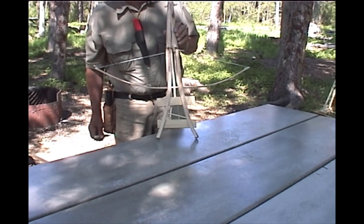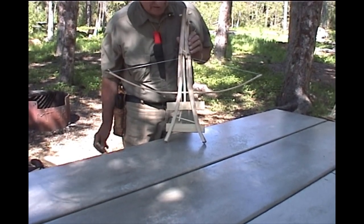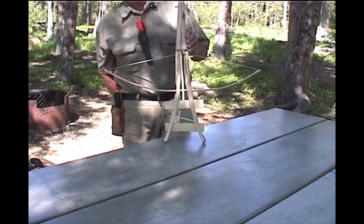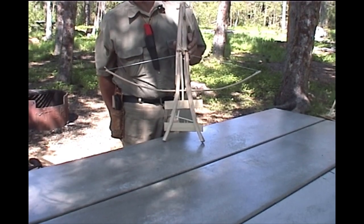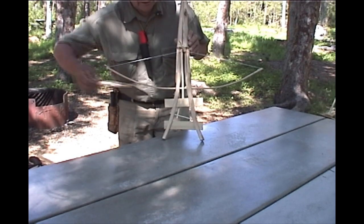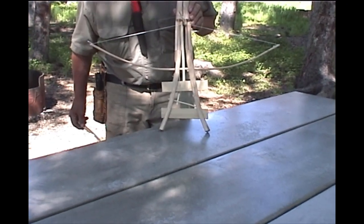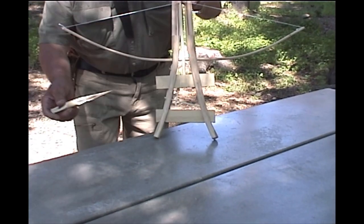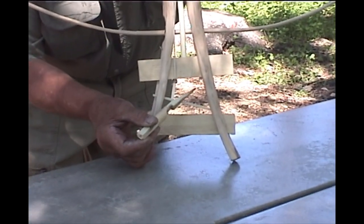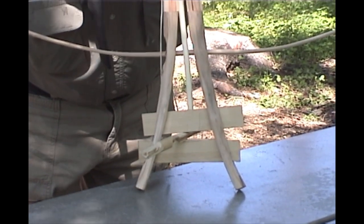Here we have a trap called a bow trap. It's actuated by the power of the bow. It's set up to catch ermine, which are weasels in the wintertime when their fur is white. There is a space here that, when this is leaned against a tree, has a little piece of meat or other bait pegged opposite it. When the animal goes for the bait, it depresses this little bar, and the power of the bow clamps the animal in between it.